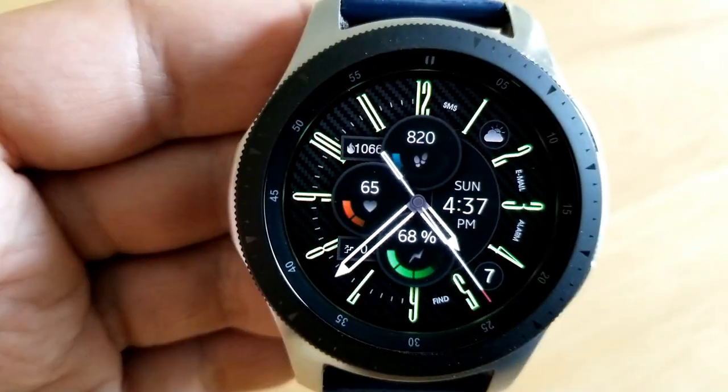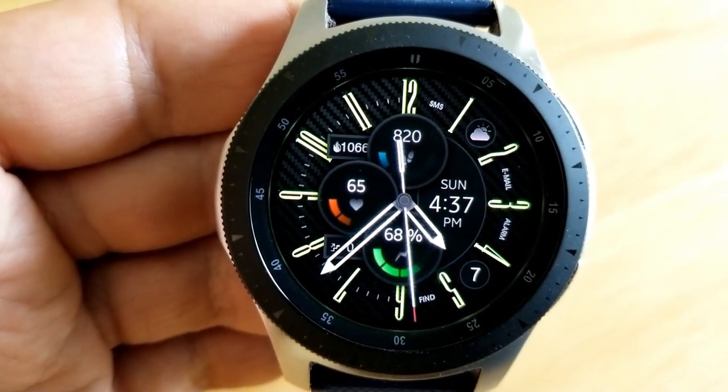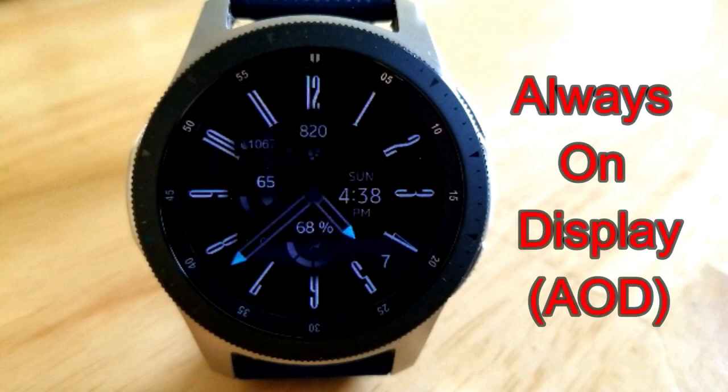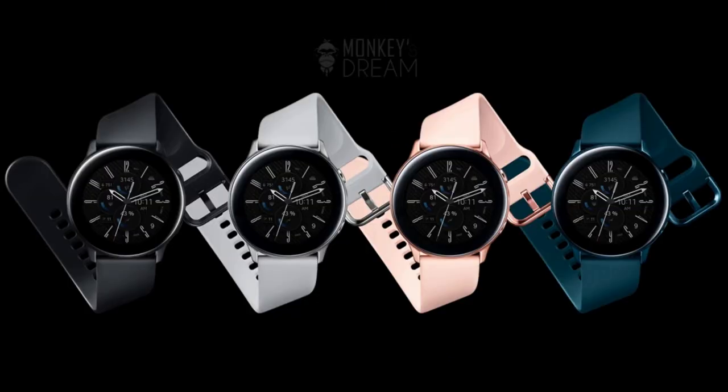This one also comes preset with a total of six app launchers which have been assigned to fixed apps, and you can see them all starting from the one position right down to the number six.